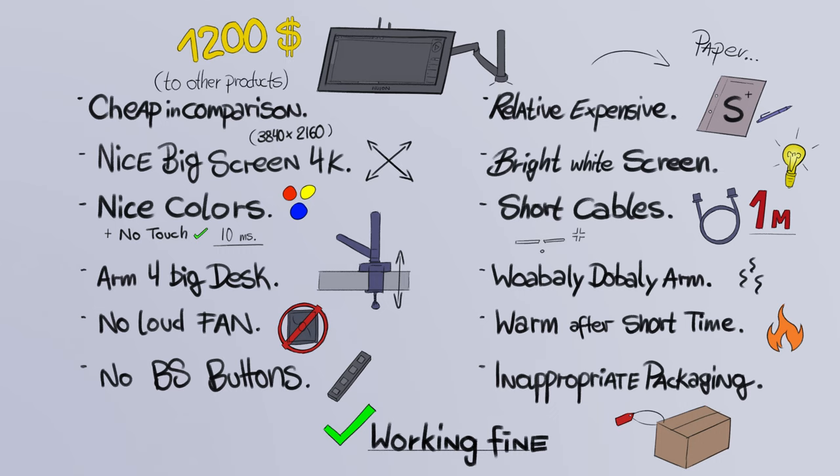This video is not sponsored and I also made the unboxing a little bit faster because we ain't got no time to waste in the new year. Now to the Huion Canvas Pro 24 4K Pen Display Tablet. Here is a little summary about the stuff that I noticed.